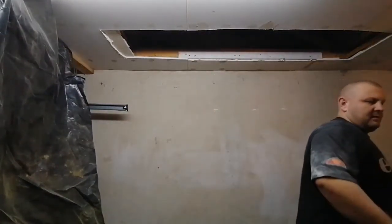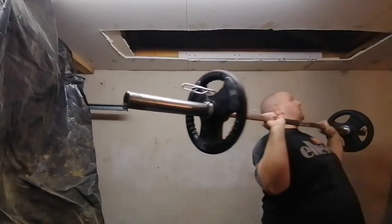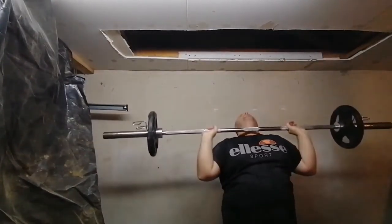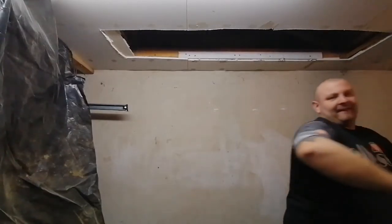First of all I'm going to try with 40kg on the normal 7ft Olympic bar. Right, let's test the axle bar now — this is the one I was a little bit worried about, because it's about half a foot wider, and the actual steel collars that hold the weights are slightly wider than the normal Olympic bar. But we'll see how it goes.